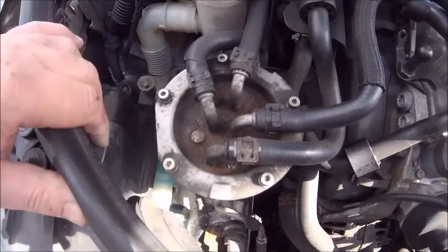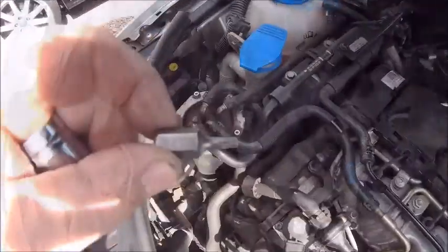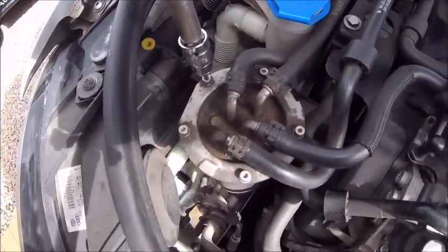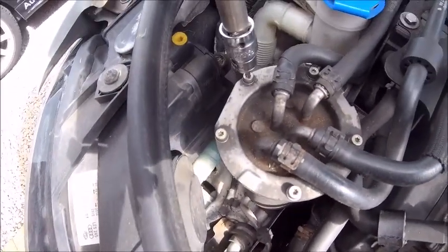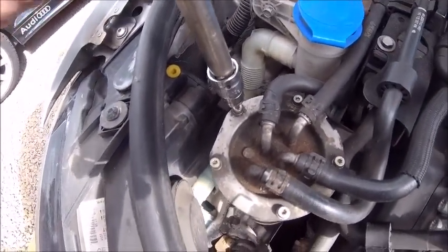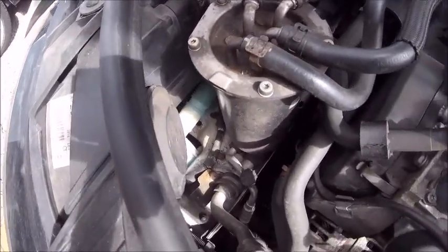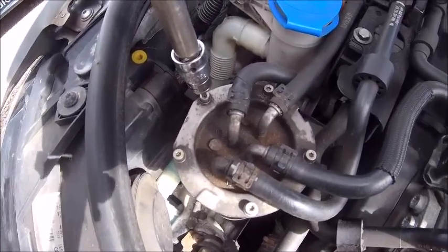I think they're T20. So it is actually a T20. So it's pretty obvious how many screws there are here — no hidden things. You've got one, two, three, four, five. Odd number. So let's get them undone — and you will lose a little bit of fuel. Don't worry too much about it. I'm just going to get a little bit of rag just to soak it up. Not much comes out, but you do get a bit.